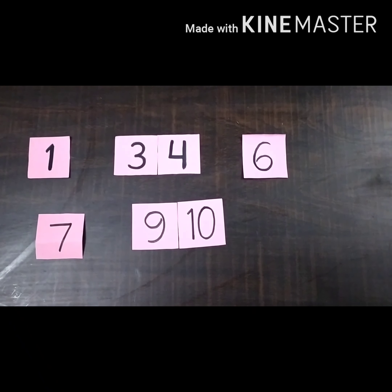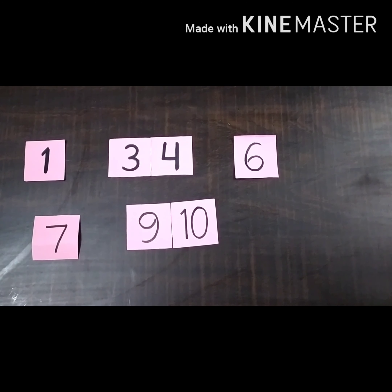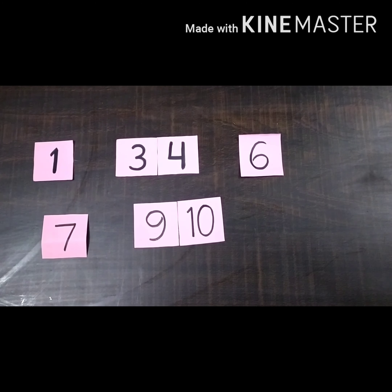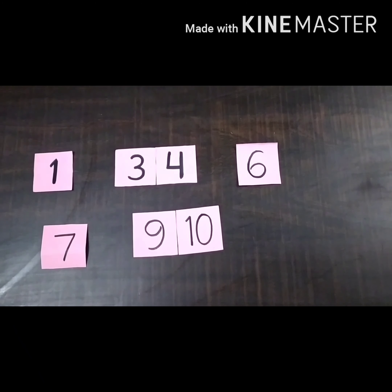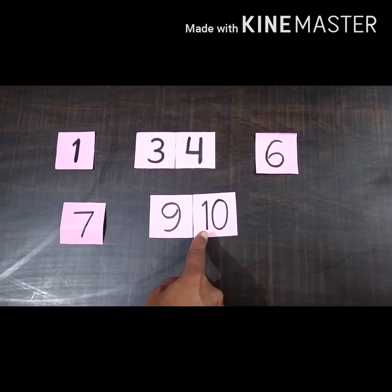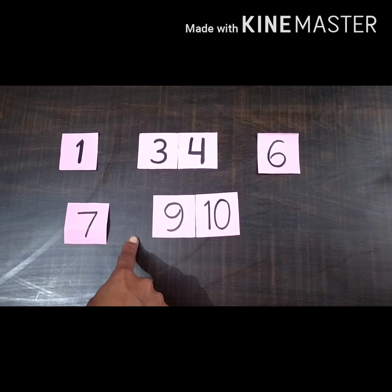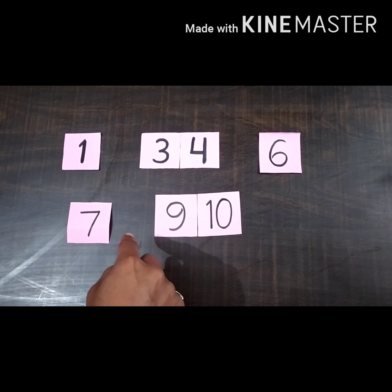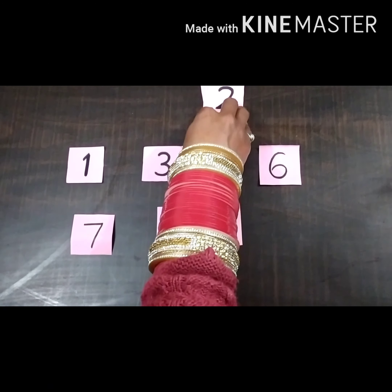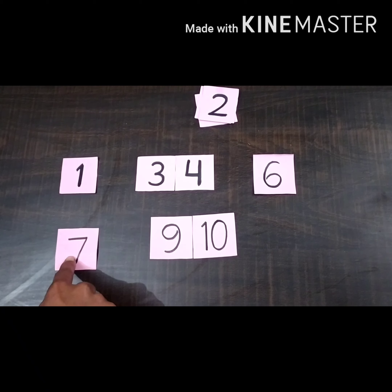In the first example we filled one missing number in each sheet. Now we have to fill more than one number. As you are watching, here are numbers 1 to 10 and some numbers are missing, so we have to fill these numbers. For this we have some number cards and we will place these cards in the empty places.